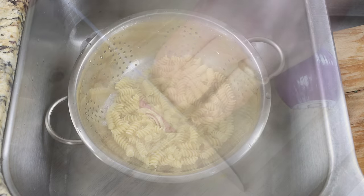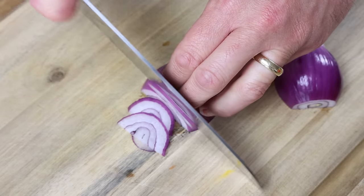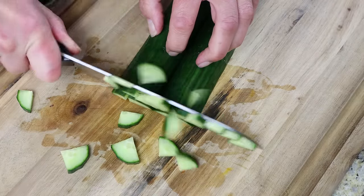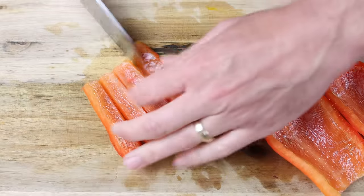While the pasta cools, let's get the rest of our ingredients ready. I'm going to start by thinly slicing one small red onion — you can also use yellow onions or a shallot. We'll also cut half of an English cucumber into small bite-sized pieces, and one red bell pepper into small bite-sized pieces as well.